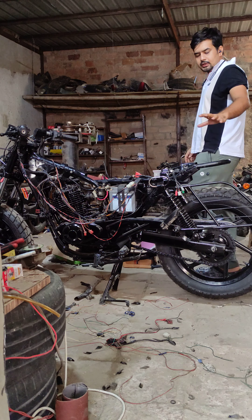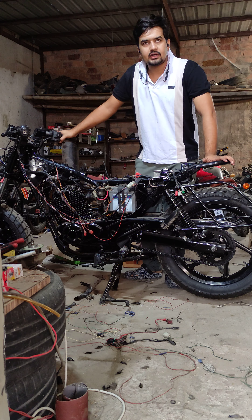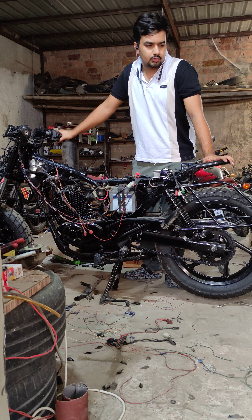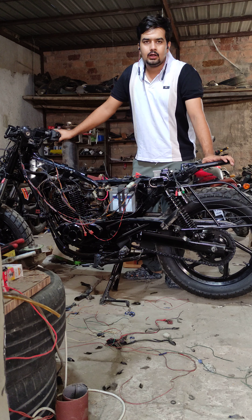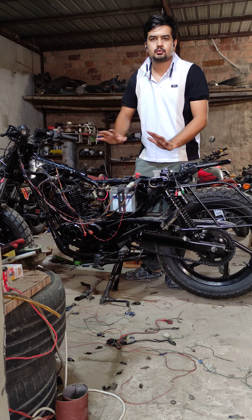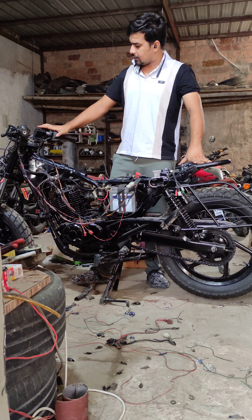Here we have a Fursor 180 which has been modified. We have all the details of it, but it has been a problem — it has been fitted with a digital console.